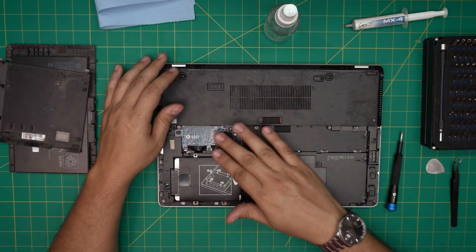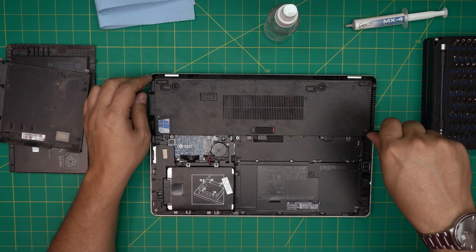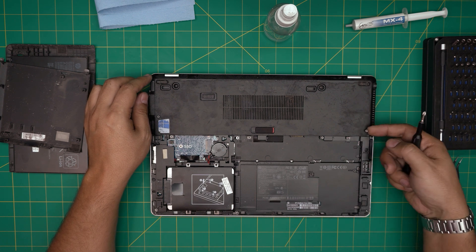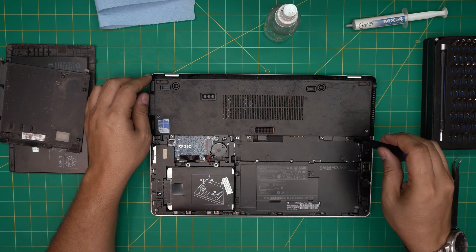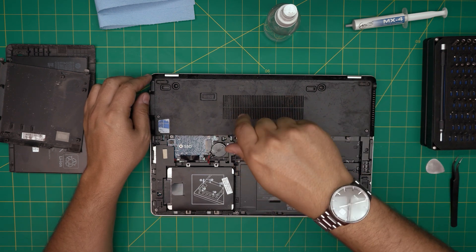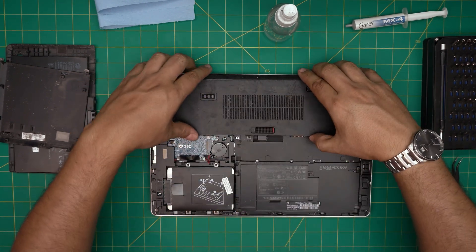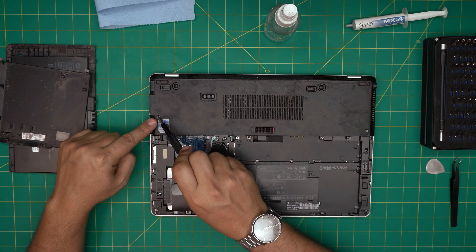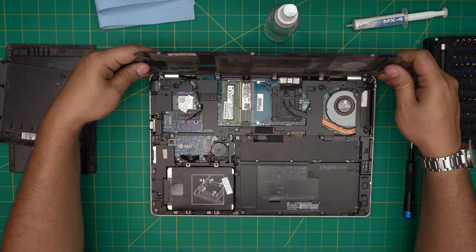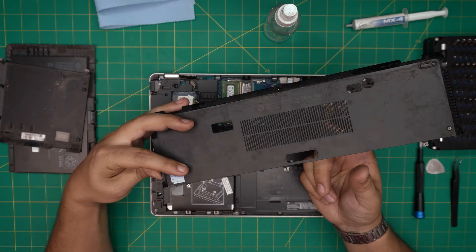We're not going to touch anything inside here. We need to remove the service cover on top. This is easy — remove the screws, which again have C-locks so you just loosen them. Remove this screw, this one, and this one over here. Once all are loosened, lift it up, bring it toward the back, and there's your bottom cover — all dirty, with some paste stuff clogging the dust mesh.